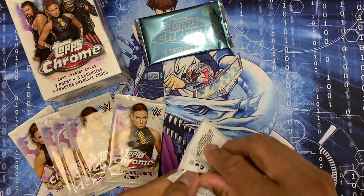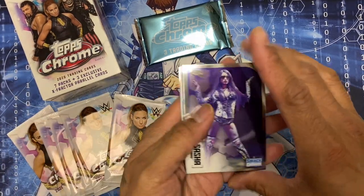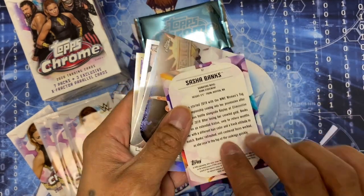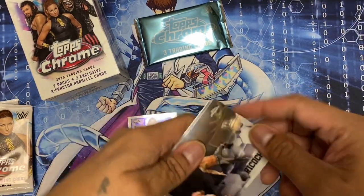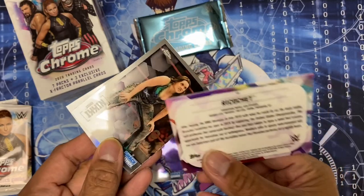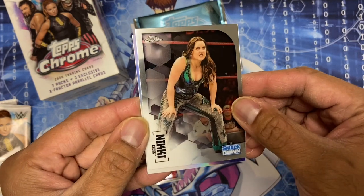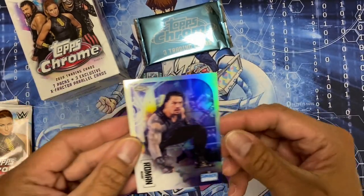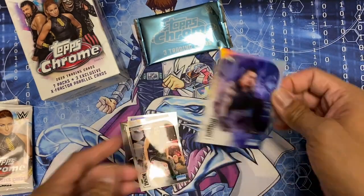Here's pack number one. Oh, Sasha Banks! There's the back of the card. Here's Ricochet, Nikki Cross - I don't know why I couldn't think of her name - and Roman Reigns. I believe this is an X-Fractor or refractor. Pretty dope.